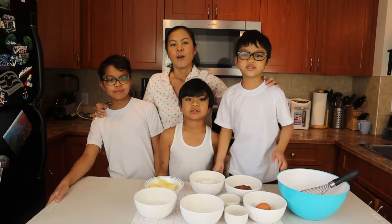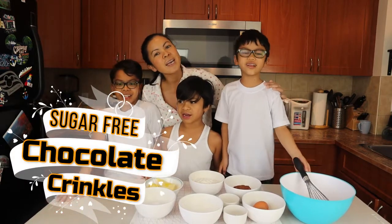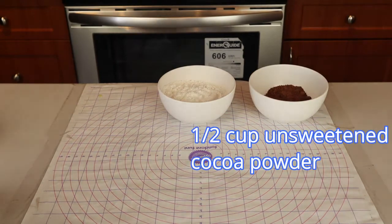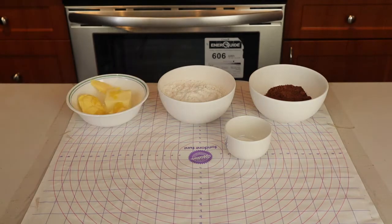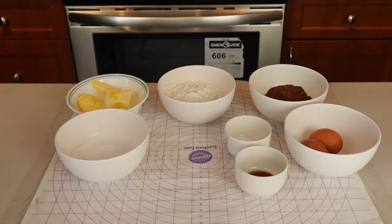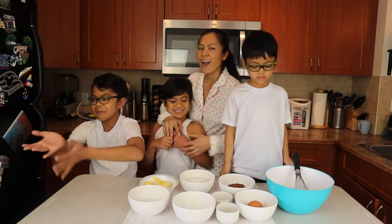What are we gonna make? Chocolate crinkles — not just chocolate crinkles, but sugar-free chocolate crinkles! For this we're gonna need one and two-thirds cup flour, one and a half cup unsweetened cocoa powder, one and a half teaspoon baking powder, nine tablespoons or 127 grams butter, one cup of stevia sugar, two eggs, one teaspoon vanilla extract, and one half cup sugar-free powdered sugar. Sugar-free powdered sugar — how cool is that?